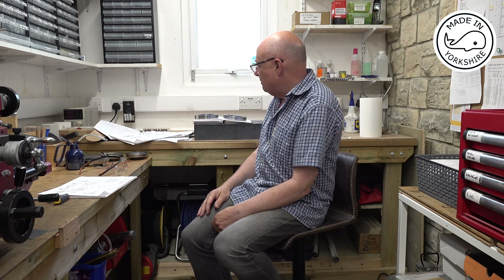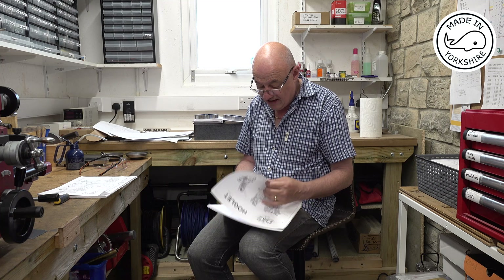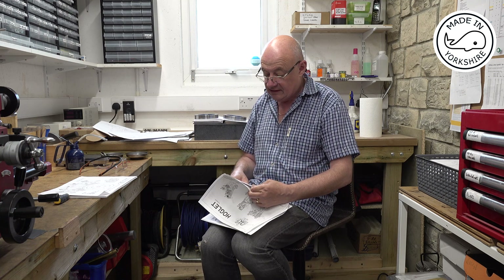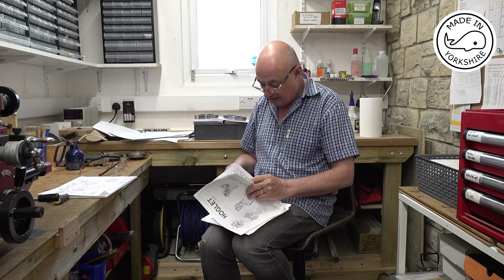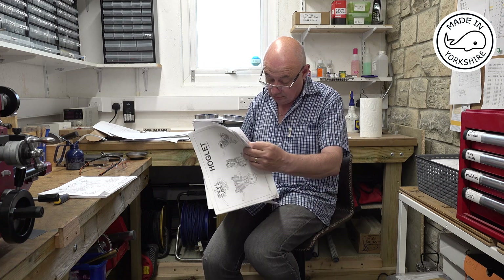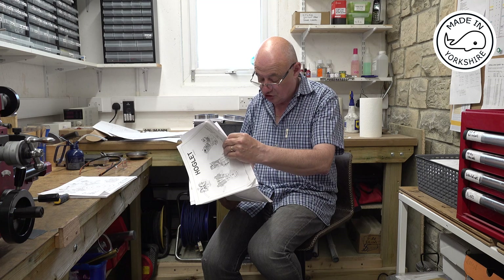Alan Sills suggested trying to have a go making a Hoglet, which is also a v-twin. It's a simpler machine, but it's not really intended to drive anything. It says somewhere in the instructions it's more of a demonstration model for show-and-tell purposes primarily, and it does look like an interesting engine.